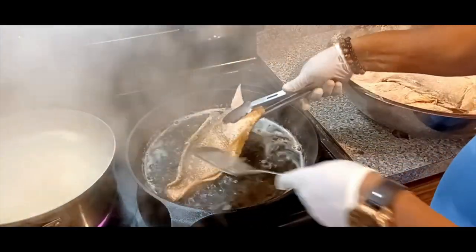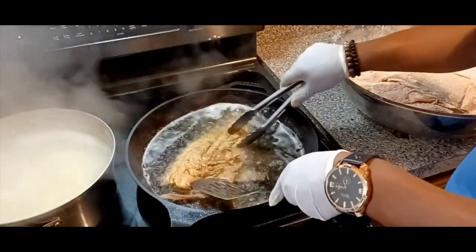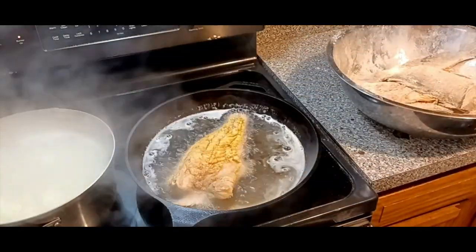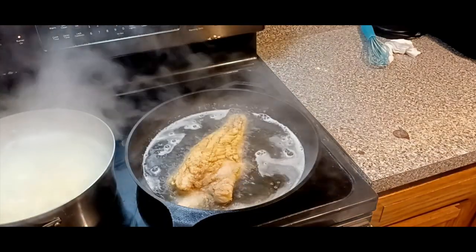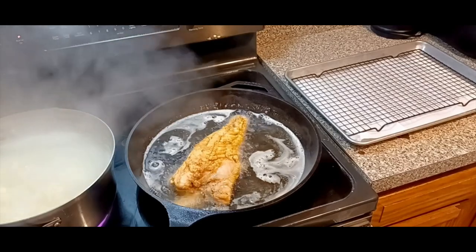Look at that — it took me two different utensils to try to flip that. Yes, sir. There it is. Once it gets crispy and a little harder, then you can flip it — you might use maybe one utensil. But that thing is heavy and it's full of meat, fam. Stick with your boy.